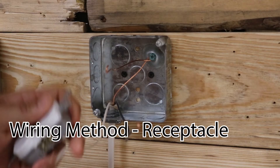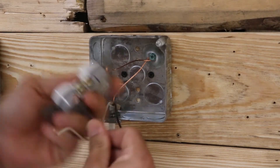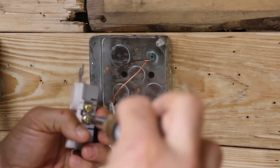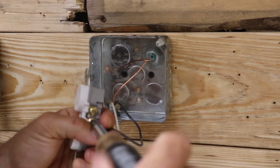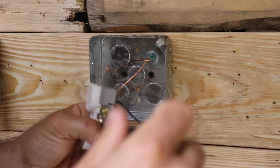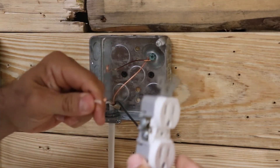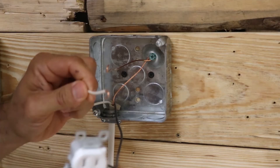As you can see, I got my hooks bent for each terminal. I'm going to start with the hot wire — the hot wire attaches to the gold terminal. Just make sure you put your hooks on there clockwise and tighten that one down.